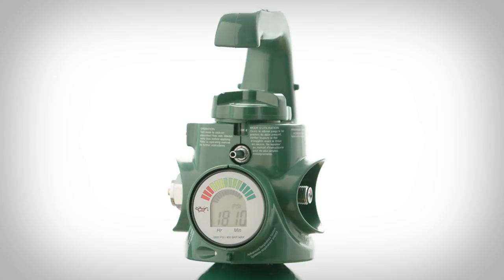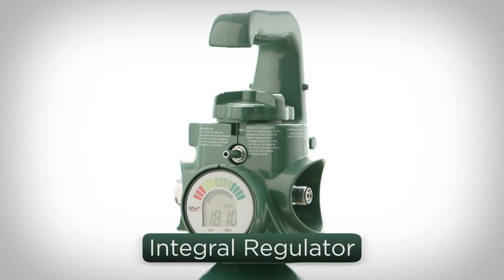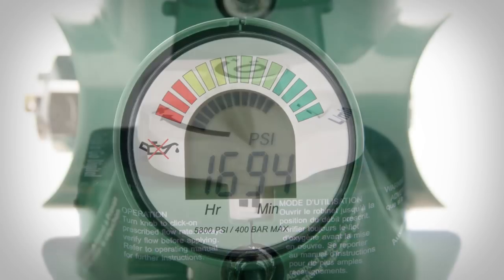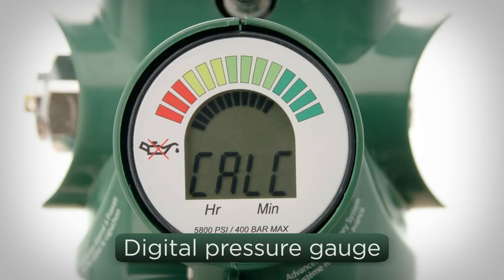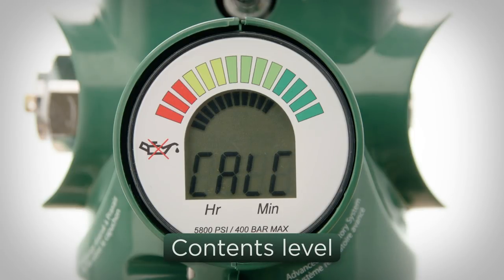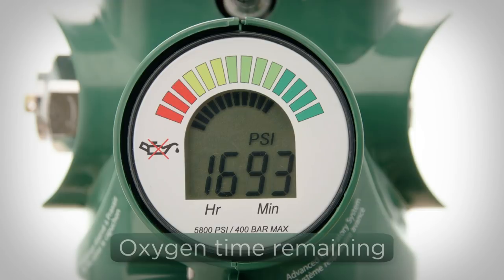The Grab & Go Digital system contains an integral regulator and a flow adjusting knob to set the oxygen flow in clearly numbered increments. The new easy-to-read digital gauge displays a continuous indication of cylinder pressure, and an auto-calculated readout lets you know how much time is remaining at the current withdrawal rate.